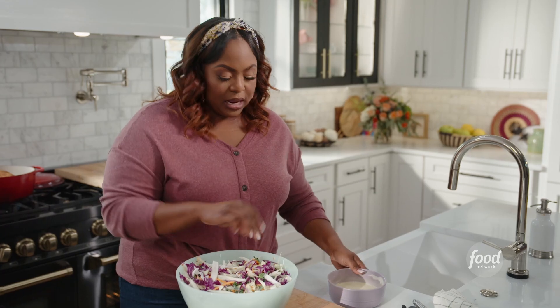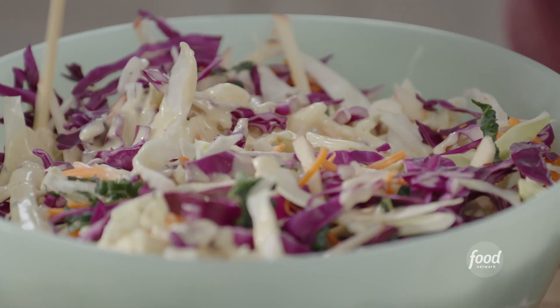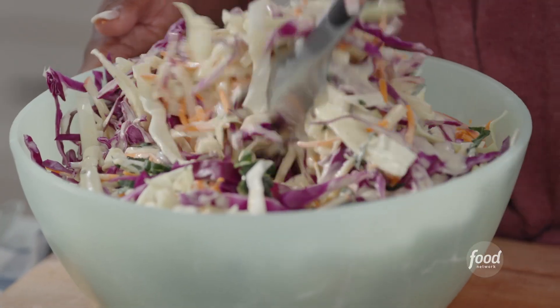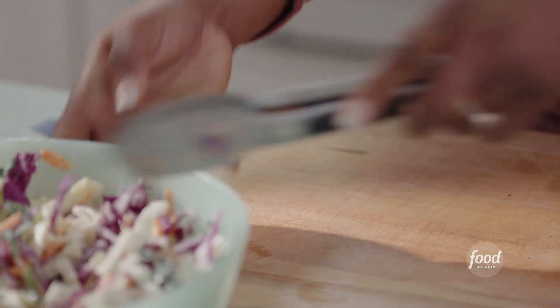Now I'm going to pour my dressing and give it one more mix. All right, that's mixed up. I'll put that to the side.